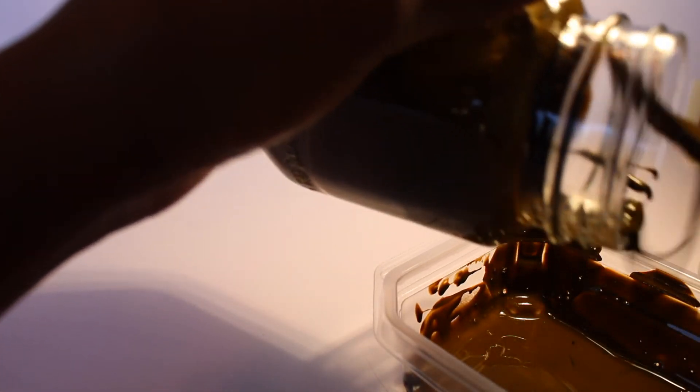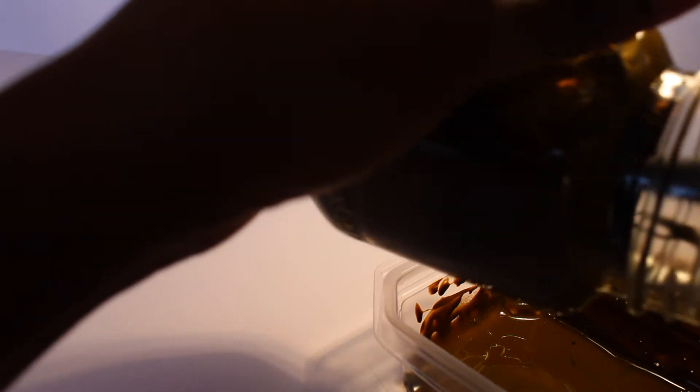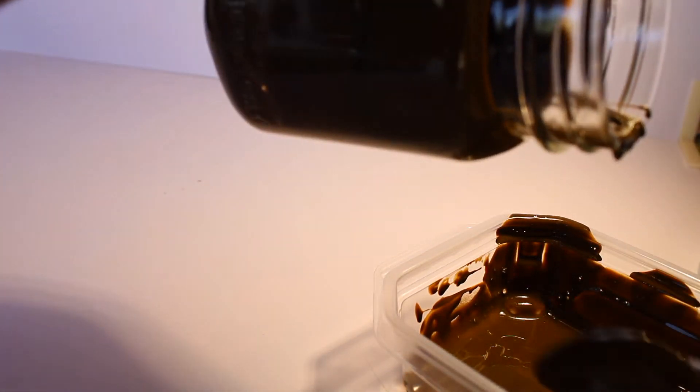Here's a clip of me trying to fix my mistake. This is completely not necessary, but this is just me trying to fix pouring too much mixture in the jar.